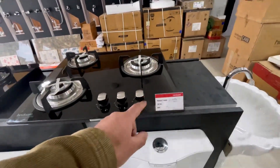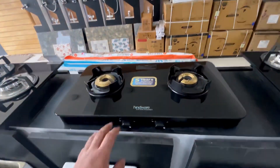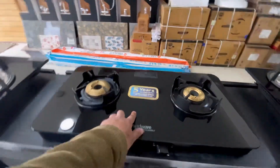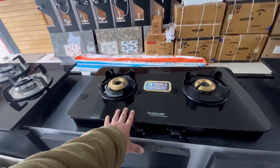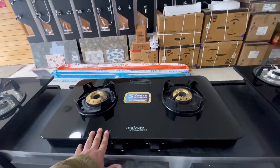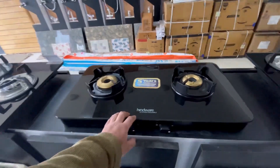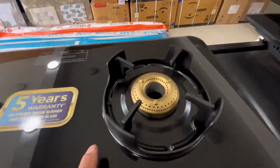Toughened glass. This is the second model — it is a Hindware brand and its name is NORA 3B 60cm. Now we go to the next model. This is our second model; this is not built-in hobs, this is a cooktop but its height is very low. It has 5 years warranty, no auto ignition, brass burners and toughened glass. The company has put a lot of space so you can keep it very easily. This will come for around 6–7 thousand.